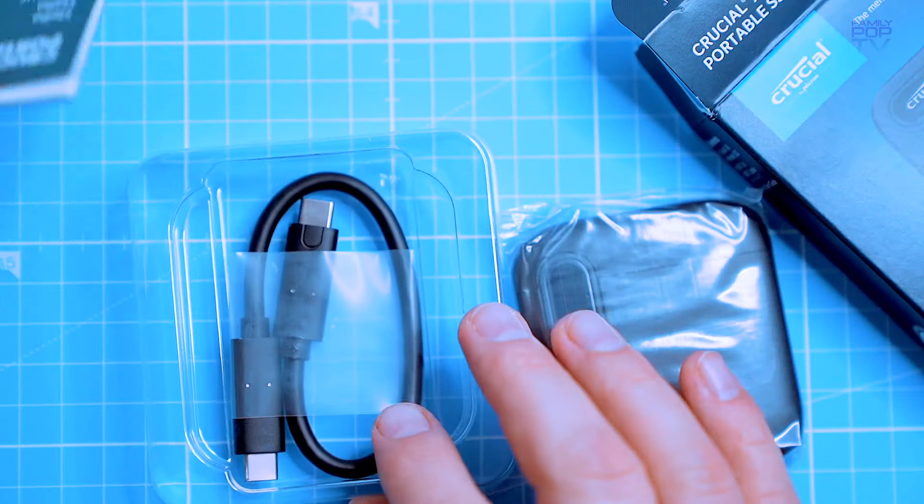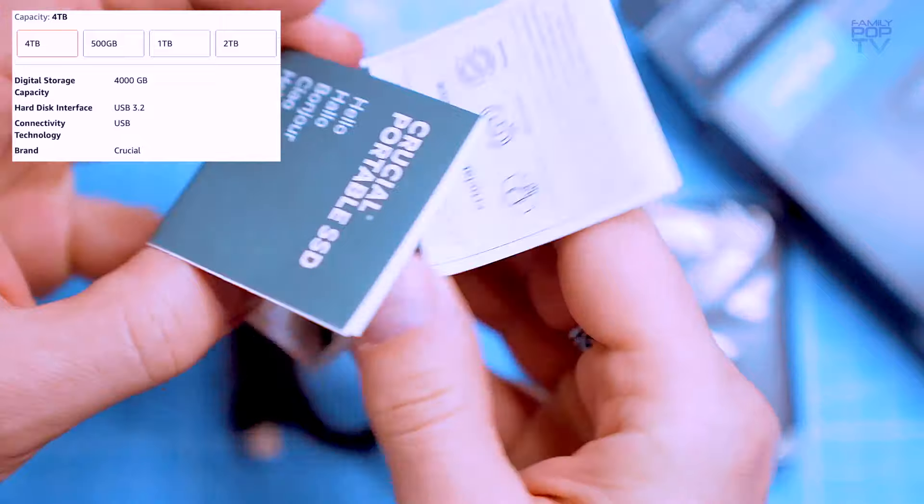Inside the box you will find the SSD itself, a quick start guide, and a USB-C cable.